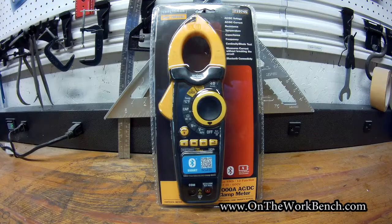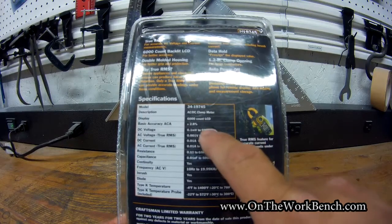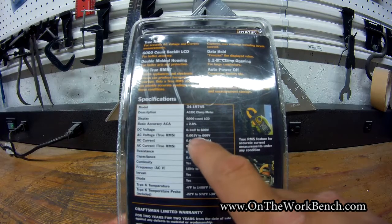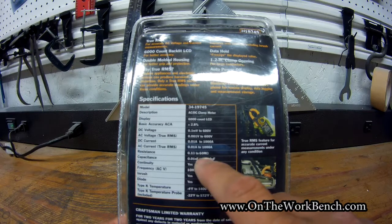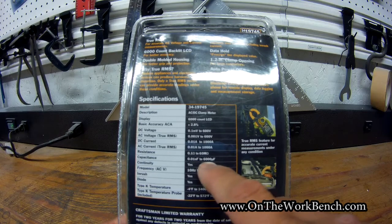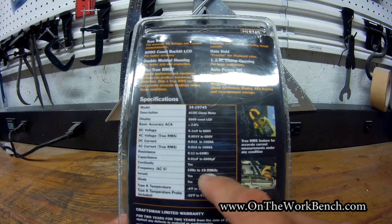Let's take a look at what you get with this amp meter — there are a couple of hidden gems in here. Looking at the specs on the back of the package: it works AC/DC, has a 6000-count LCD, basic accuracy of plus or minus 2.8%, DC and AC voltage up to 600 volts, amps up to 1000, resistance from 0.1 ohm to 60 megaohms, and capacitance from 0.01 nanofarad to 600 microfarads.